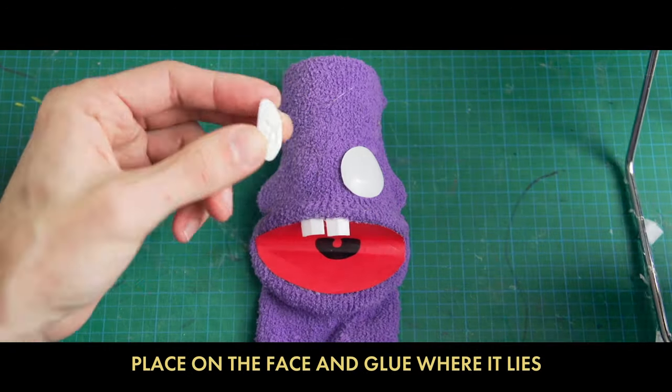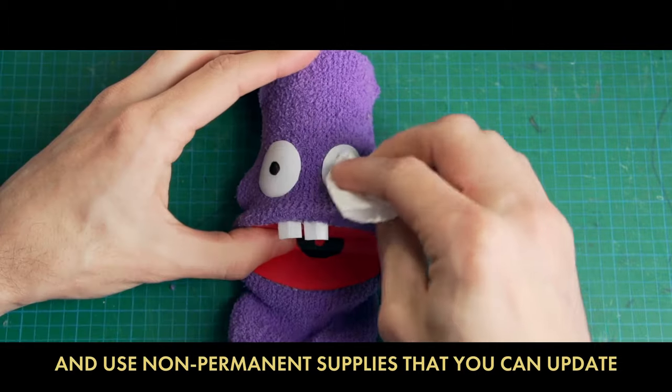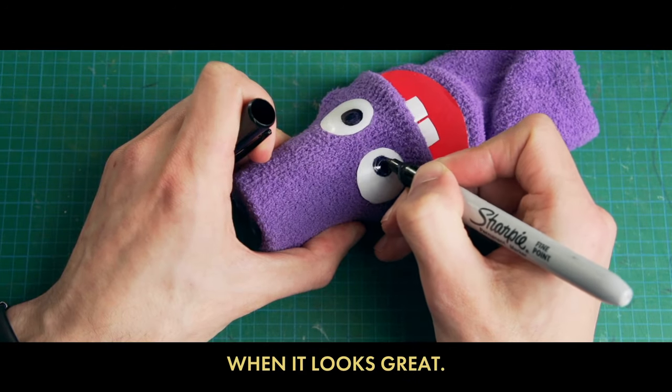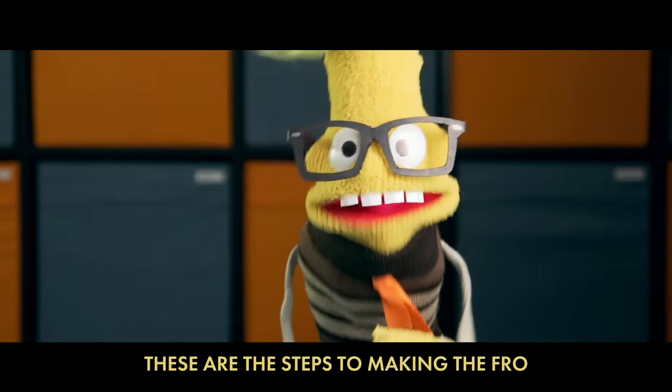Getting the eyes straight might take a few tries, so I would advise you to just wait and use non-permanent supplies that you can update and then redraw in a permanent state when it looks great. Listen up, we're back in the flow — these are the steps to making the fro.